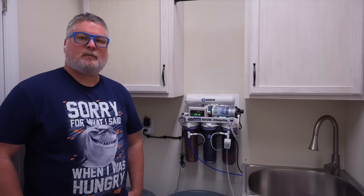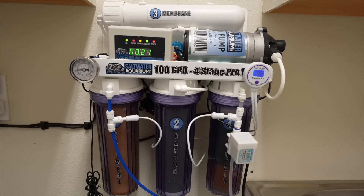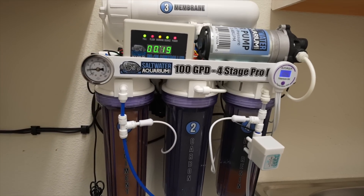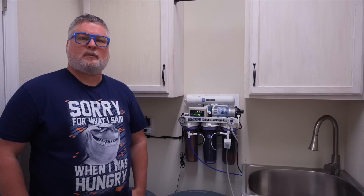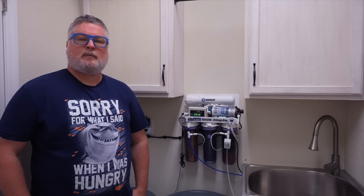This is why I like that the TDS meter is built into our saltwateraquarium.com unit — because you can start to watch it. You get an idea of how much water you make and how long the filters last. I like to get ahead of the game. Let's say it lasts six months before it's shot — every five months, just go ahead and replace the filters. Be preventative about it so we can try to prevent algae issues from putting dirtier water into our tank.